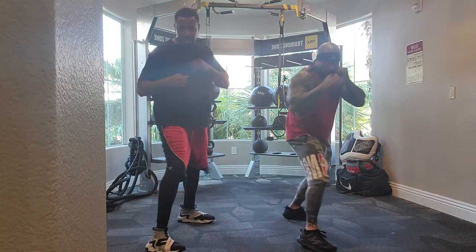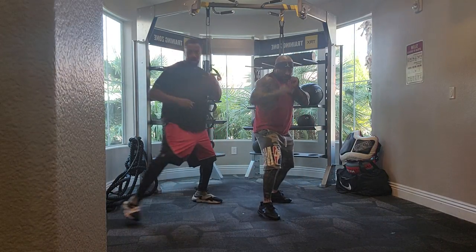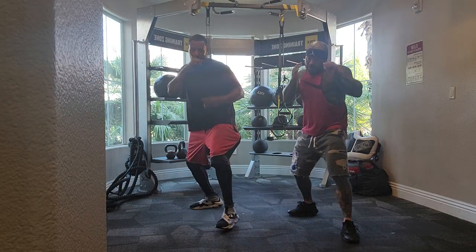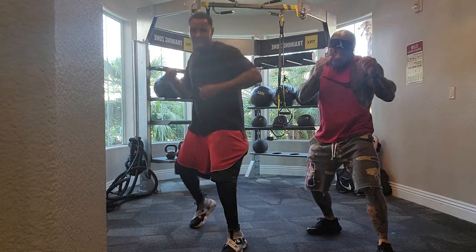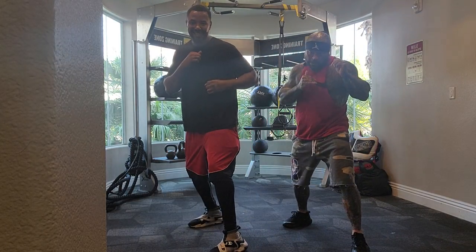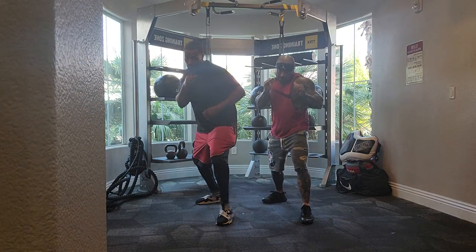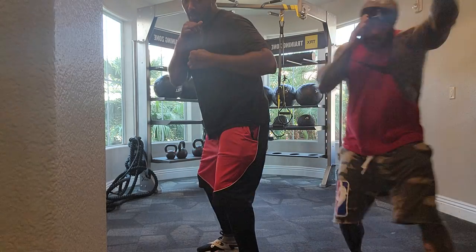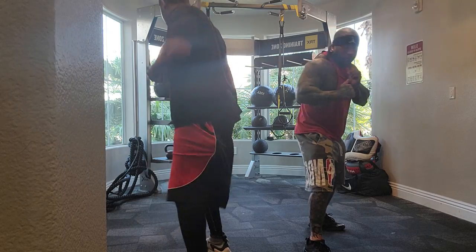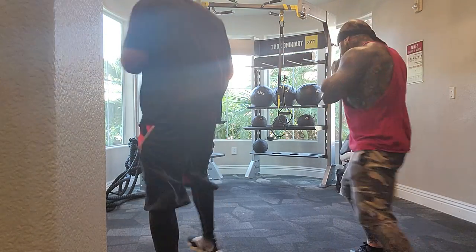Front turn. Switch back. Hard switch. Left. Right, right. Hard switch. Forward, forward. Back, back. I was testing you. Back, back. Switch forward. Switch back. Back turn. Hard switch. Hard switch. Hard switch. Forward turn. Hard switch.